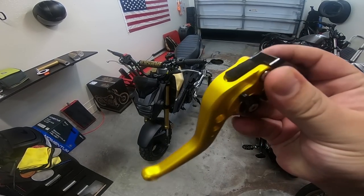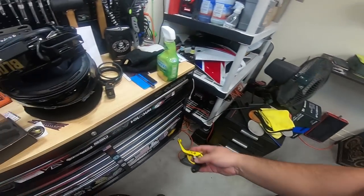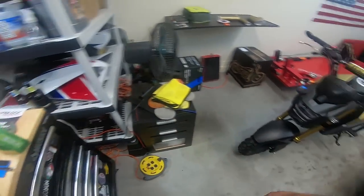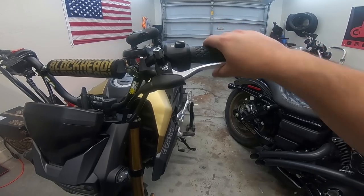They're pretty good quality, if you guys can see. Shorten them up a bit. It's going to be a pretty quick and easy install — levers are pretty quick and easy. I'm going to go ahead and start off step number one. We're going to start with the clutch side.